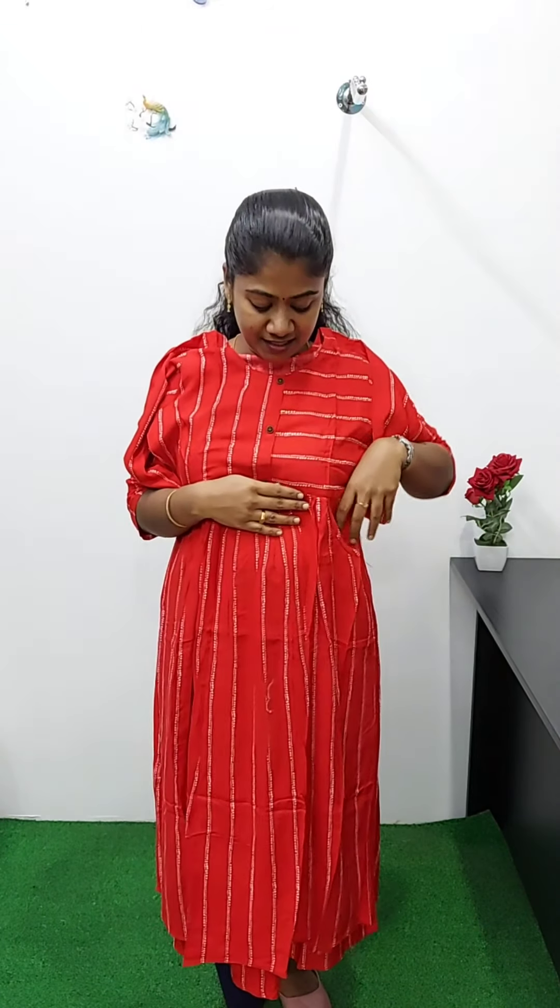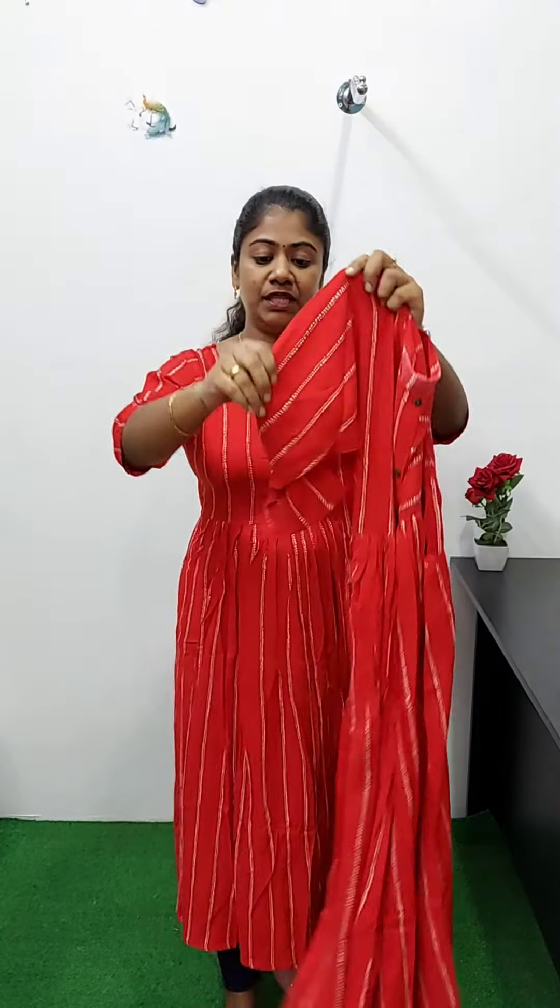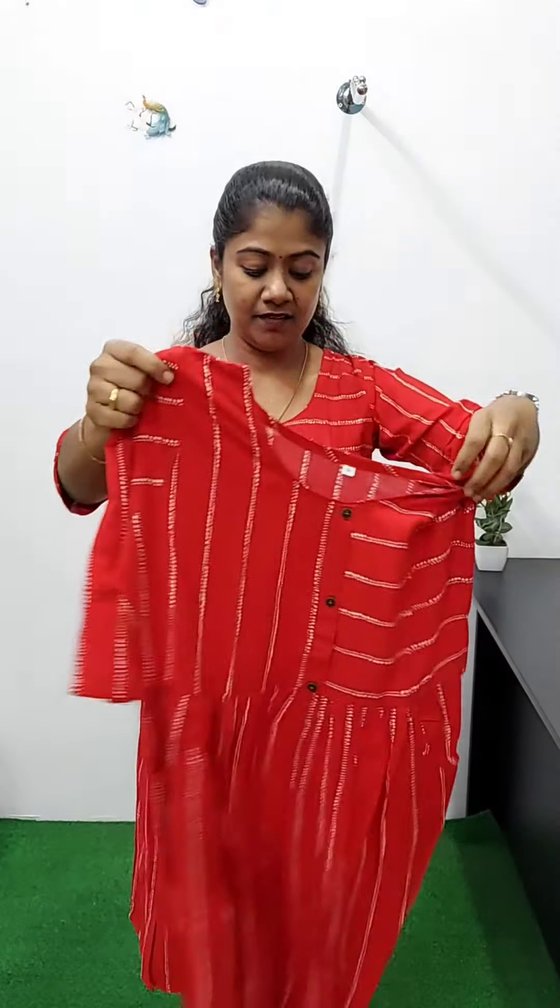This is a rayon material. It's a red and white color with a stripe print design. It's a round neck. It's a center portion with a button. It's pleats. This is a frog model with layers. It's a front portion with a pocket. It's pleats throughout. Without lining.